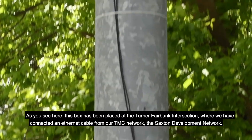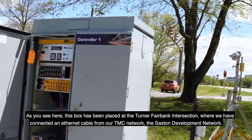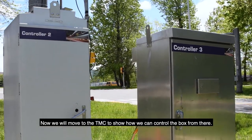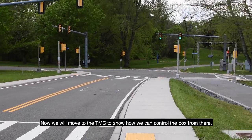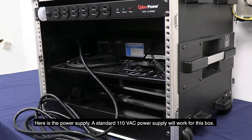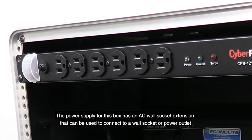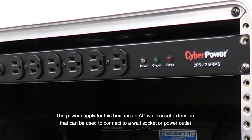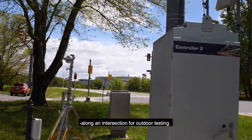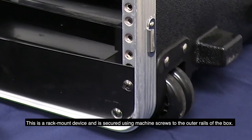As you see here, this box has been placed at the Turner-Fairbank intersection, where we have connected an Ethernet cable from our TMC network — the Saxton Development Network. We will move to the TMC to show how we can control the box from there. Here is the power supply: a standard 110-volt VAC power supply will work for this box. It has an AC wall socket extension that can connect to a wall socket or power outlet along an intersection for outdoor testing. This is a rack-mount device secured using machine screws to the outer rails of the box.